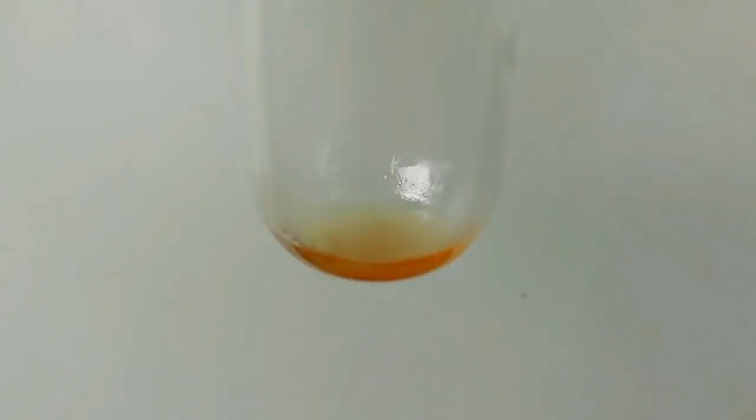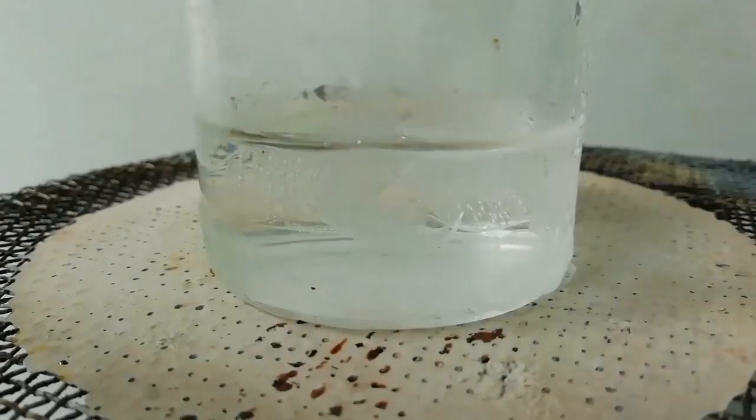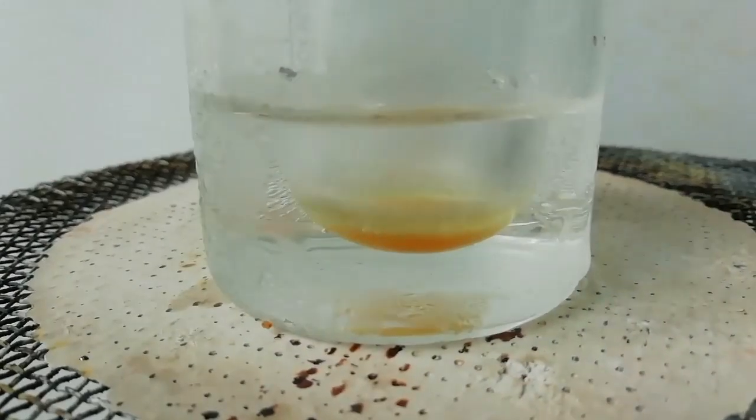After heating, the mixture looks like this. Now cool the mixture — here I use an ice bath, but it is not necessary.